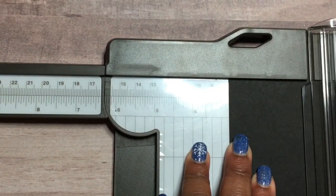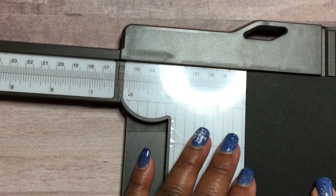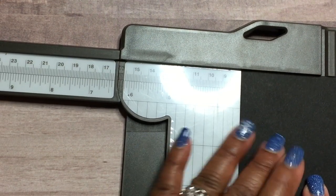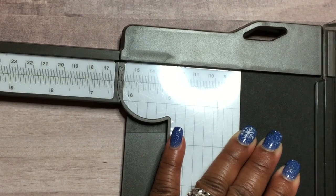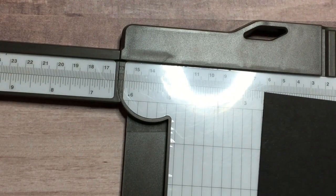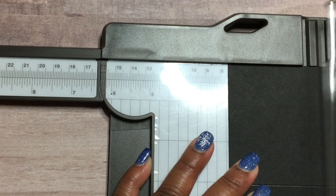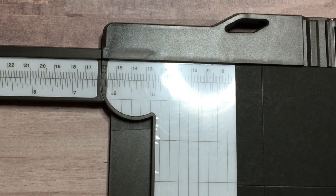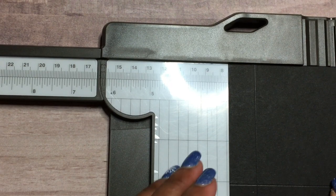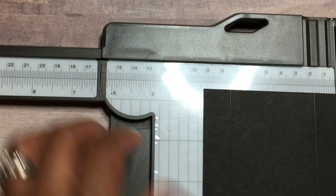On the long side, we're going to score at three and one-eighths of an inch, then turn it over and score at three and one-eighths again. Then we're going to put it on the short side and score at two and fifteen-sixteenths of an inch, and keep it on the short side, turn it to the other side, and score again at two and fifteen-sixteenths — that's the bar just before your three inches.